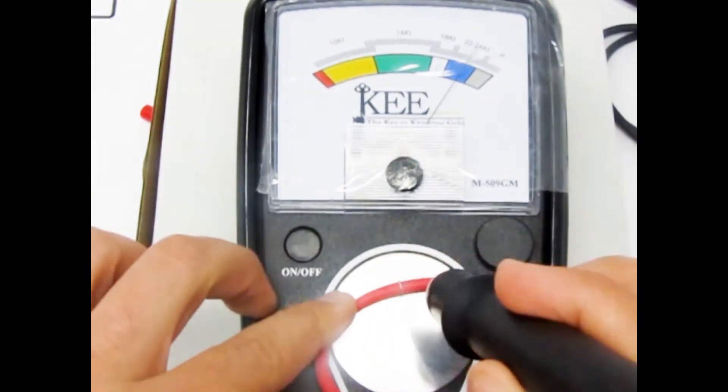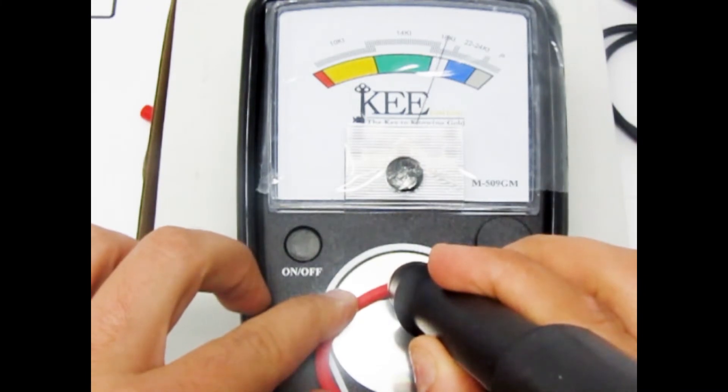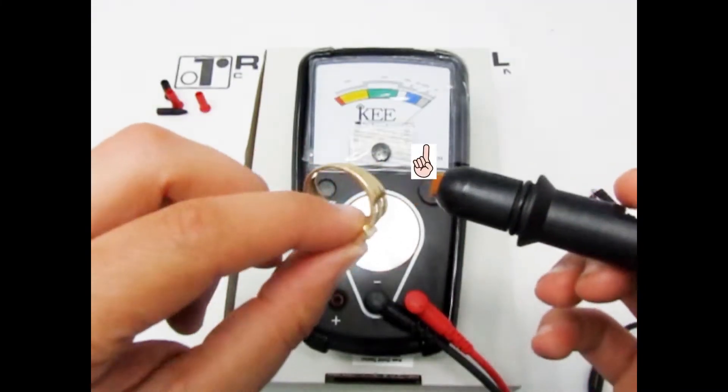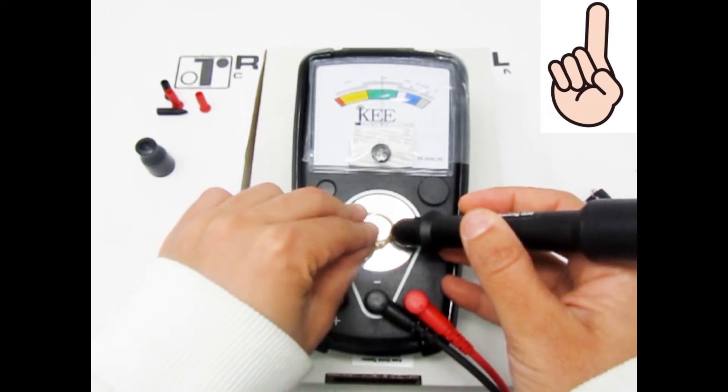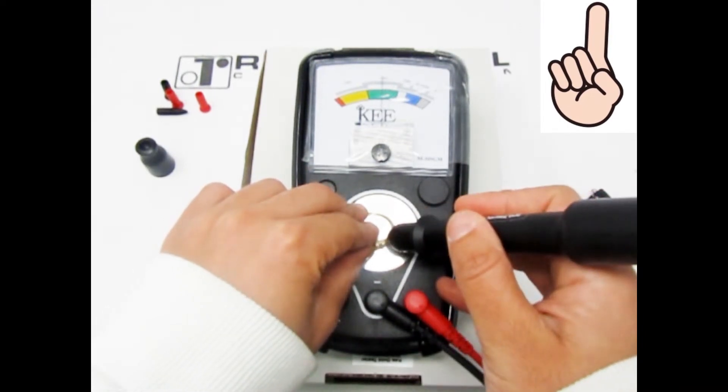I'm going to demonstrate three different ways you can test your jewelry. Step 1: take the jewelry piece you wish to test and place it on the testing plate. Touch the tip of the testing pen to the item you are testing like this.